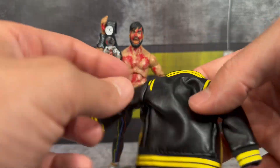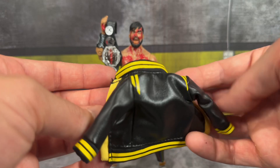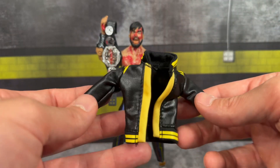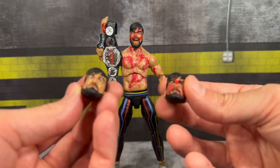The jacket feels a little on the thin side — a little fragile. I'd be careful not to tear it; I haven't had the best luck with their soft goods. There is no velcro on the front, so it just stays open, but the jacket does look pretty nice and will work well for figure photography shots.